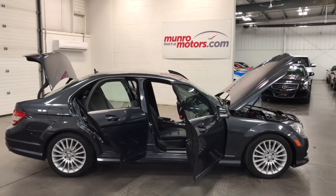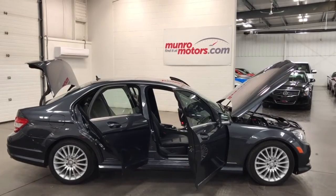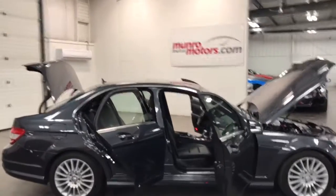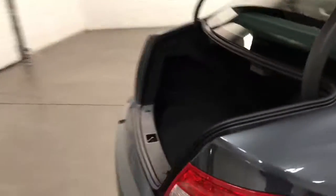Welcome to MonroeMotors.com. Here we have a 2010 Mercedes C250 cream puff — just a beautiful car. Beautiful gray metallic paint, fabulous rims. Gorgeous.